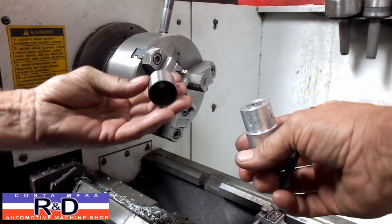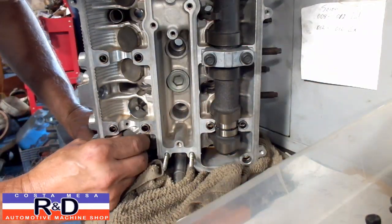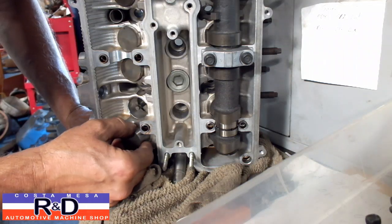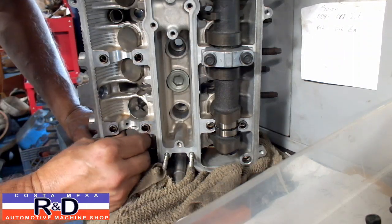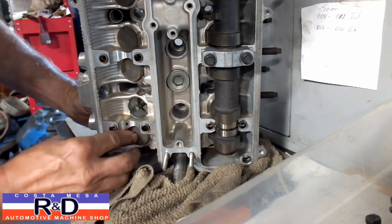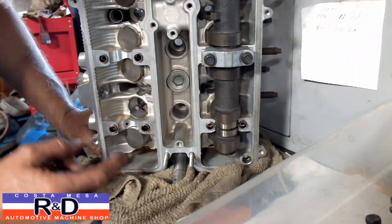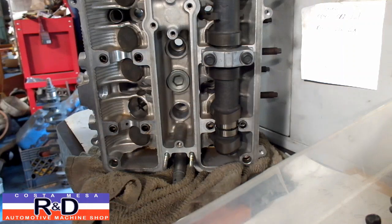Now we'll go try this in the head and see how it fits. We had to get these lifters in batches from different Toyota warehouses throughout the country because they didn't have them all in one location. As you can see, that fits just fine. If you have any more questions about this or you need to have this done for your cylinder head, give me a call — First Place R&D. We'll see you soon.